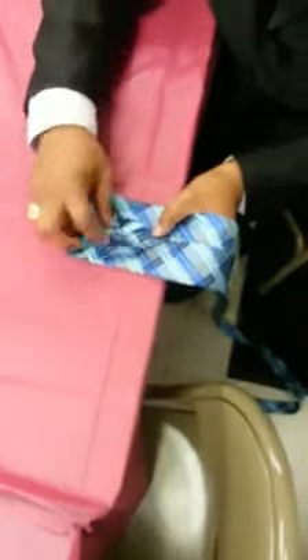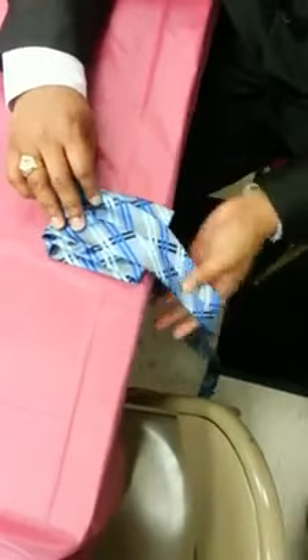First step is fold it back. Once you fold it back, then do two creases. Once you do two creases, then fold it again. Fold it again.